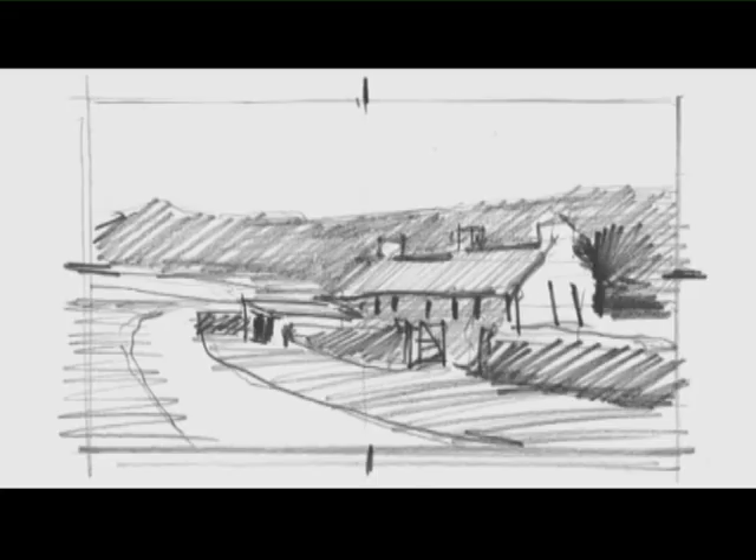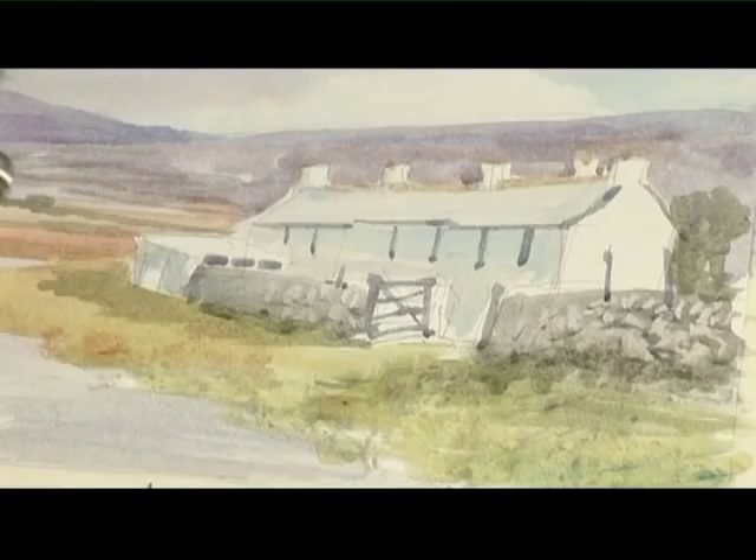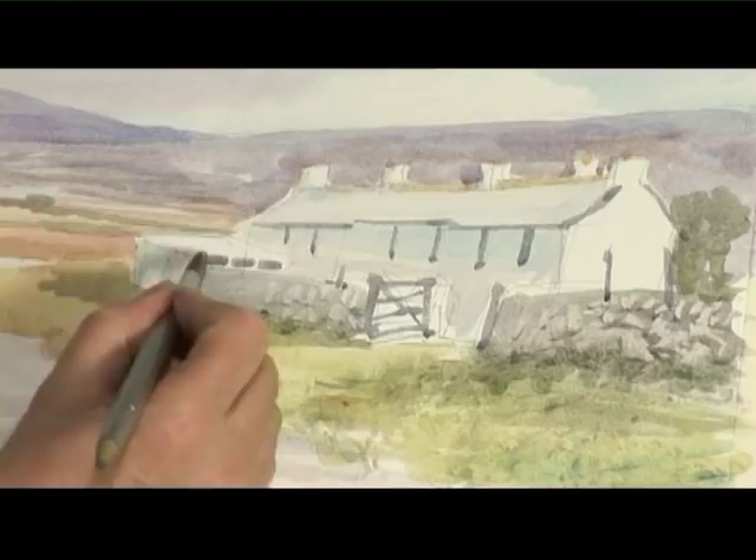We're now going to transfer that onto the watercolour paper, putting that in so we've got the look of a little bit of terracotta on the top of the roof, maybe the same colour on the top of the shed. We'll sit back and have a look at that.